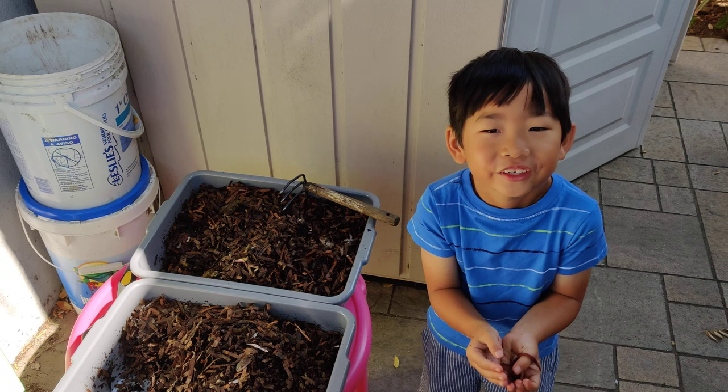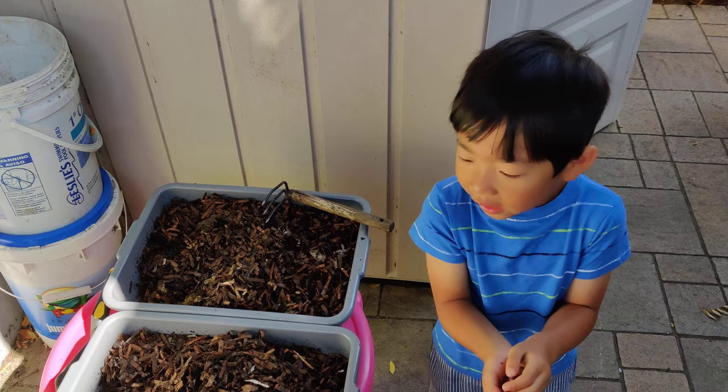Hi, this is Will. We're going to feed our European nightcrawlers. They're getting fat. We're going to feed in a different corner.